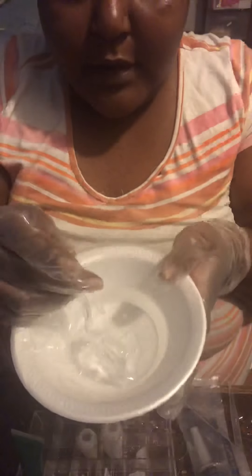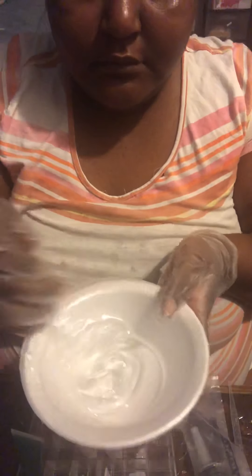Now I already pre-put my stuff that I'm putting in there. I'm making unicorn flakes, basically. And I want it to be white. So I got my Versagel and I added coconut.